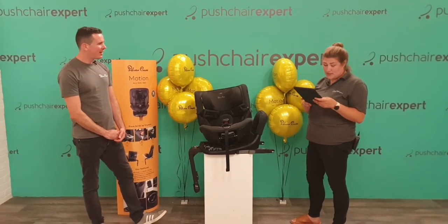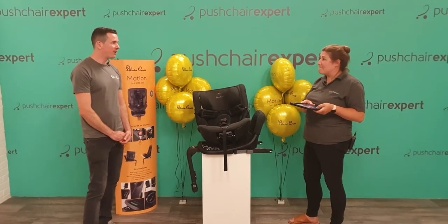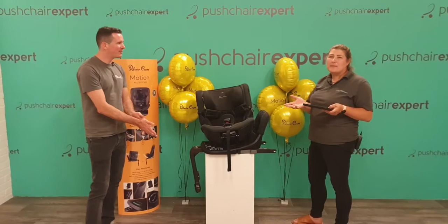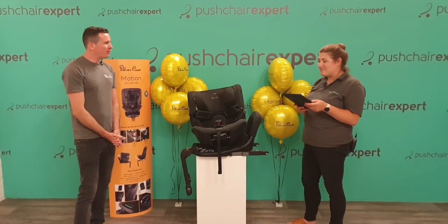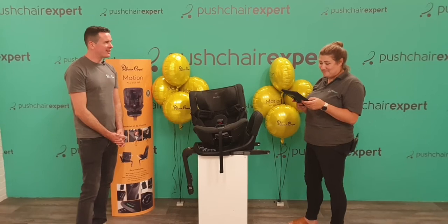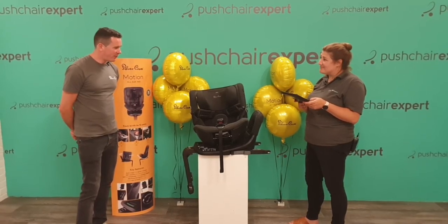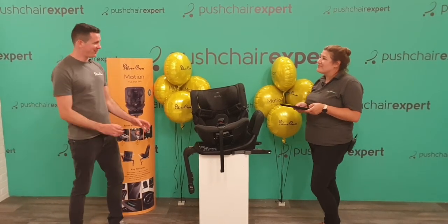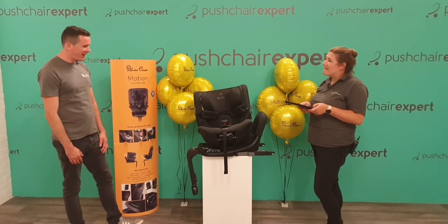Pre-orders are on now with stocks arriving this week. We've got pre-order on the website for August, so we're not far off. We've been working on it for a long time so we're really excited that it's finally here and customers can get their hands on it.